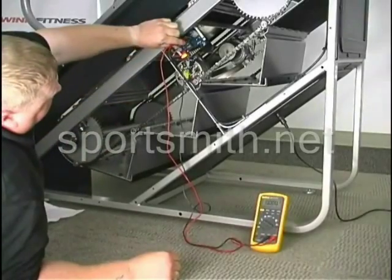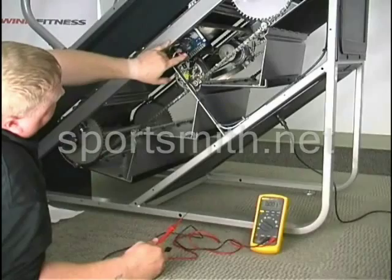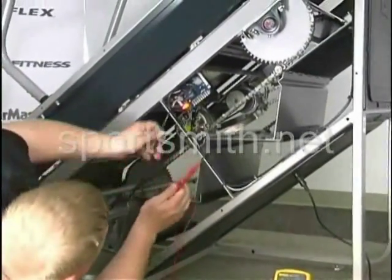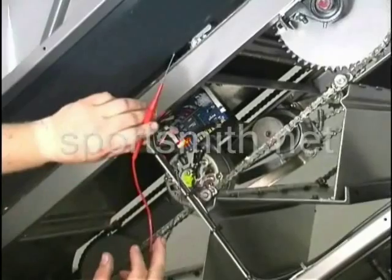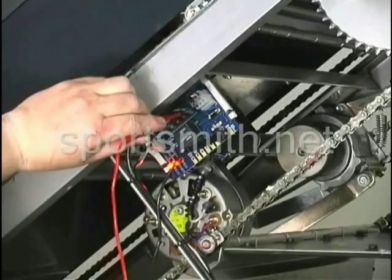Once you have that set to volts, come up to your relay board and you're looking for two test points. The first one is your ground black — take your test lead and put it into the hole. The next thing is you want to take your red test lead and put it into the connector where the brown wire goes in.